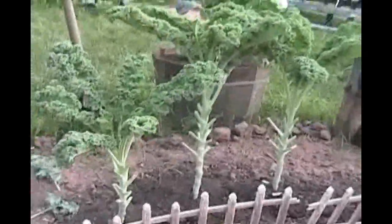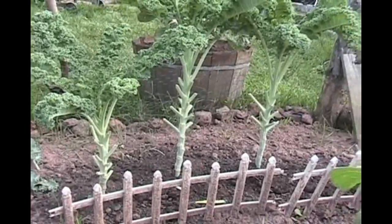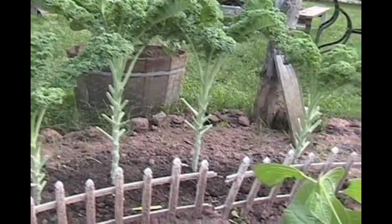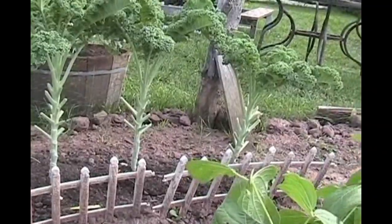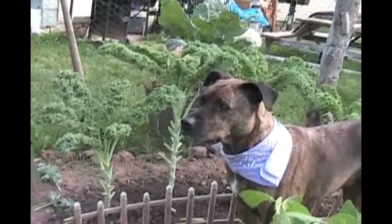August 15th — my wife just harvested a lot of kale. We got two Walmart-sized bags of kale — amazing. You can see they're now really tall. We got a lot off there but just look at the heads on these things; they're going to keep producing.